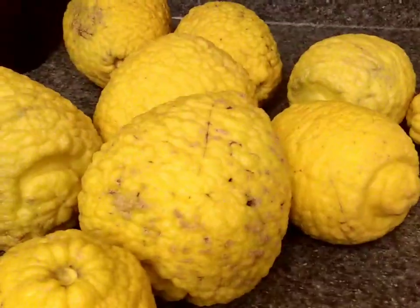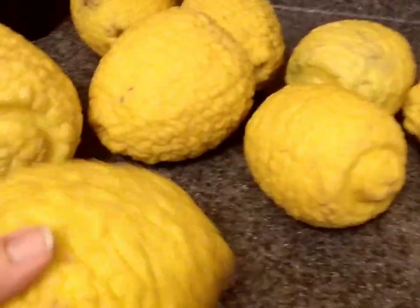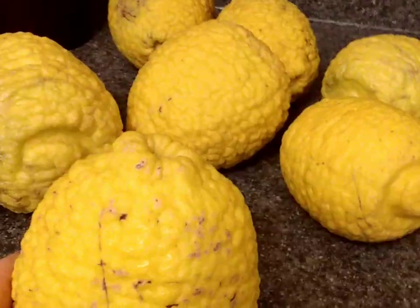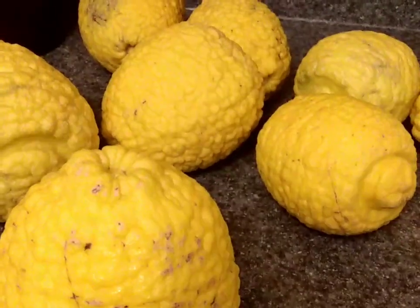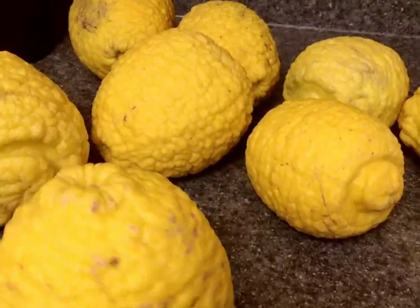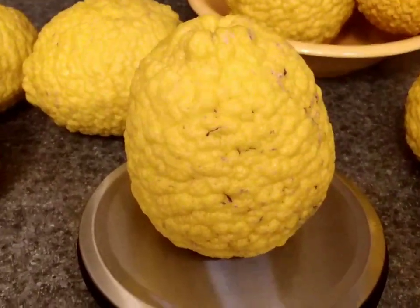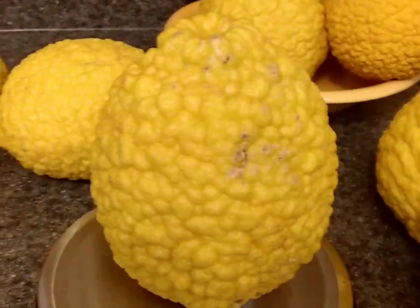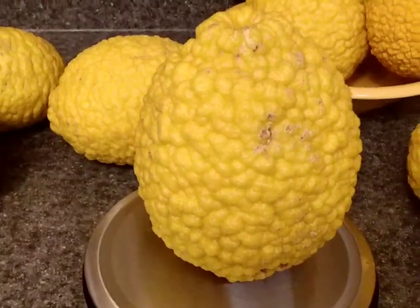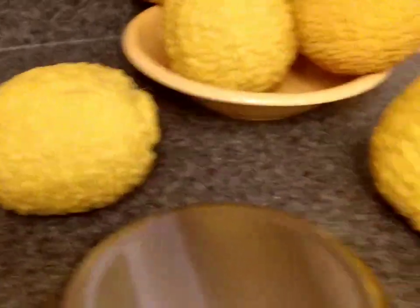I'll freeze the juice in ice cube trays, and then I'll make lemon curd, limoncello, Moroccan preserved lemons, lemon bath salts — whatever I can figure out to do with them. This one is 1 pound 11 ounces — that's a little one too. This one looked really big — one pound 12 ounces. That's pretty good.